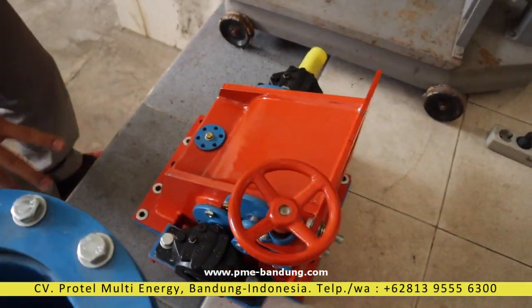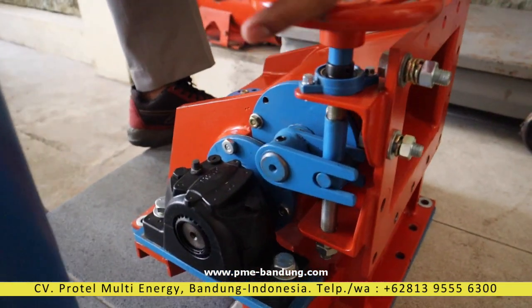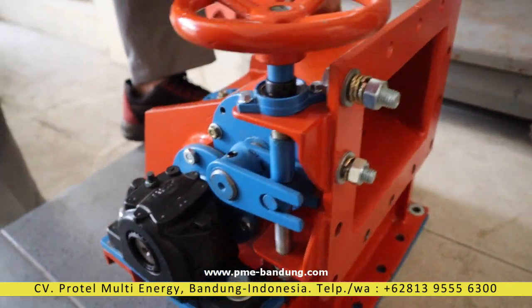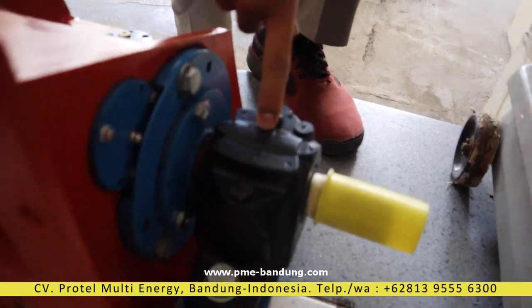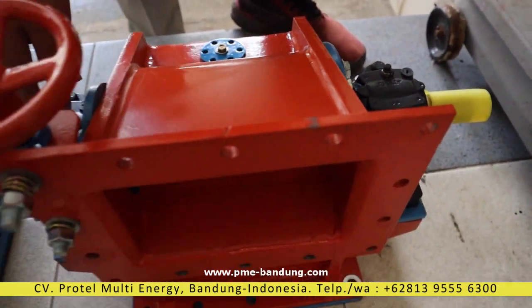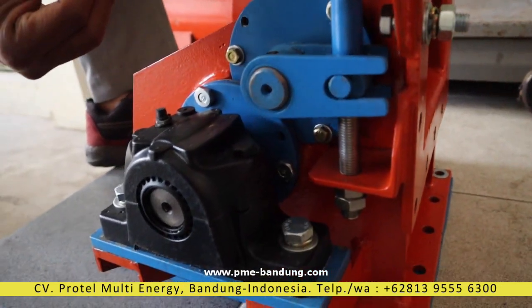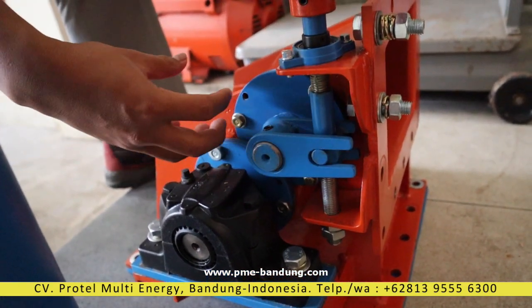Now let's look at the construction of the turbine. This is a manual guide vane to adjust the water flow. And this is the bearing — a plumber block bearing. We source it from SKF Sweden. We take the bearing out, so this is much stronger, easier in maintenance, and easier in replacement.